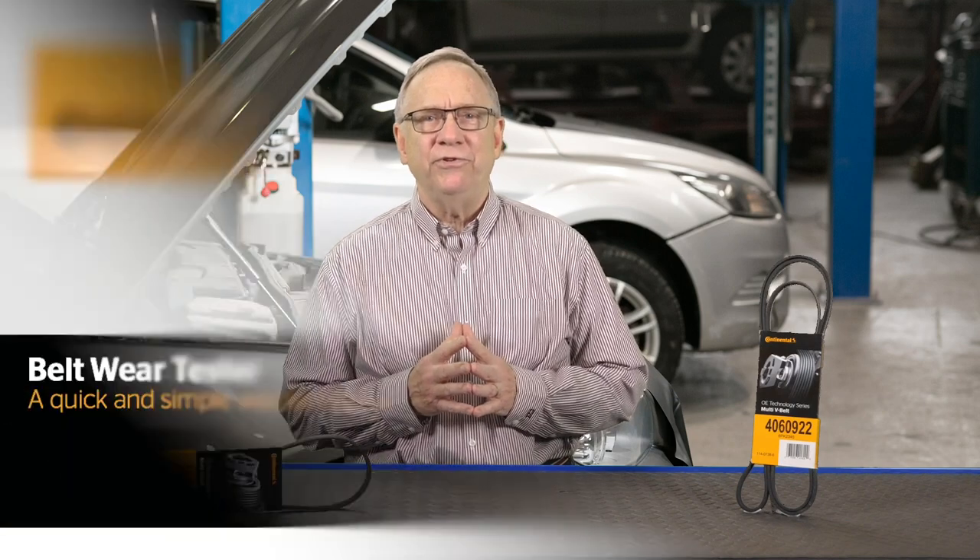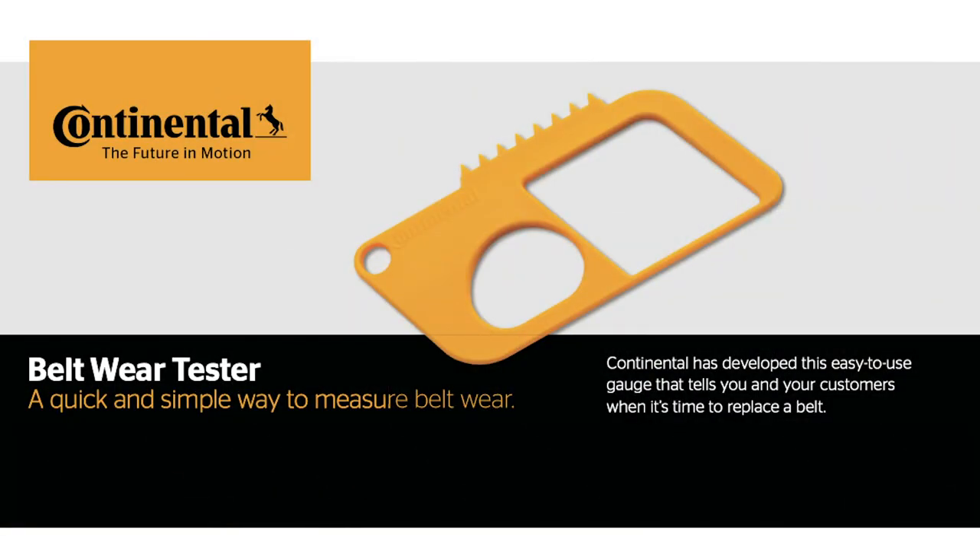Once enough material is worn away from the grooves in the belt, the grooves on the pulley bottom out, and the belt is not able to grip the alternator, power steering pump, or AC compressor. This is why following replacement intervals and measuring the rib depth using a belt wear gauge is critical to keeping the belt and system healthy.